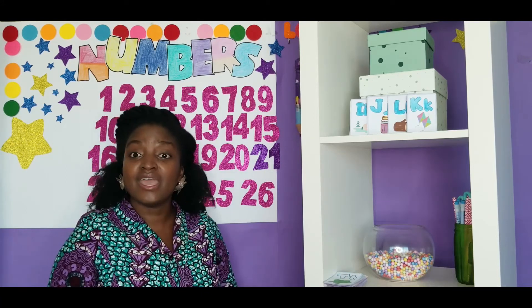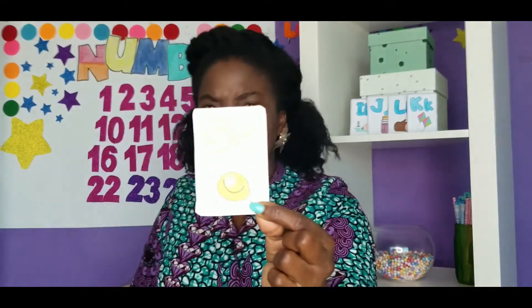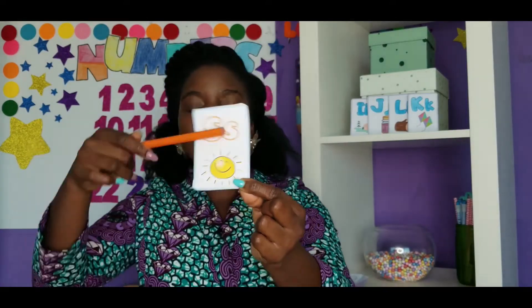And today we're coloring the letter... Look at it. What letter is this? S! We're coloring the letter S orange. So come on and let's go and color it.